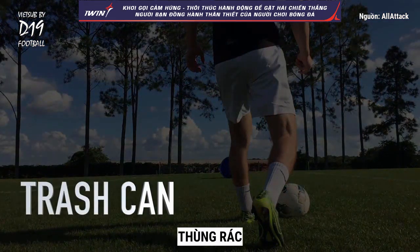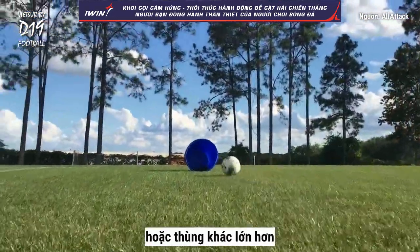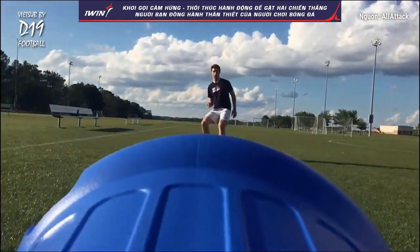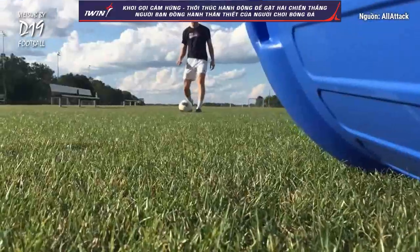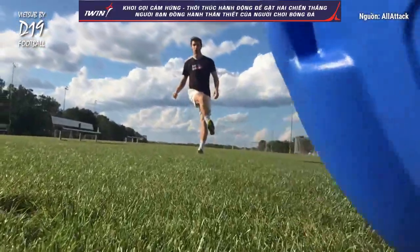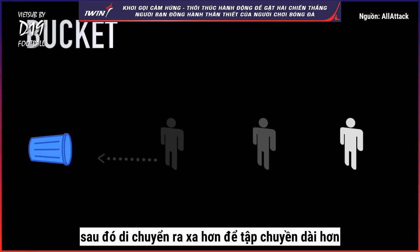Trash Can. Practice passing the ball into a trash can or other large container. Start near the container, then move farther away to practice longer passes.